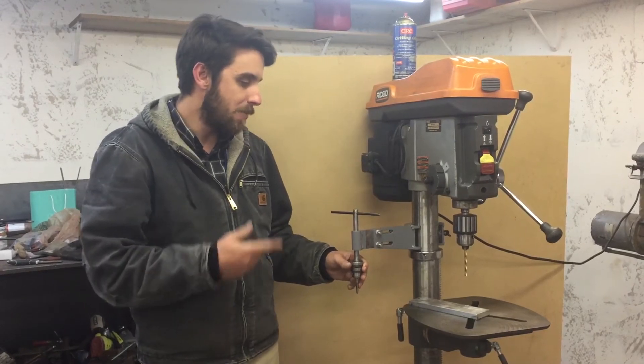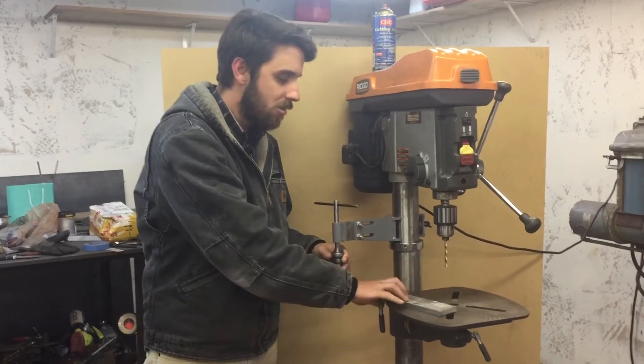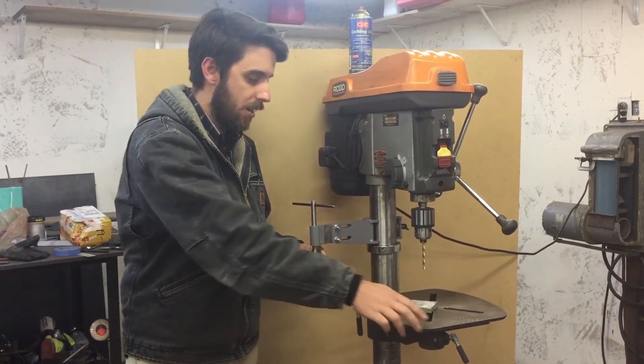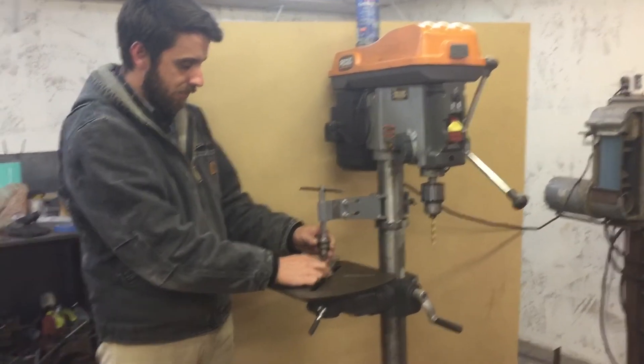With that said, I'm going to tap a sample hole so you can see how it works. Before the video I just pre-drilled the hole for a 1.25 tapped hole in aluminum and I'll just quickly tap this hole real quick.